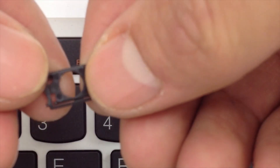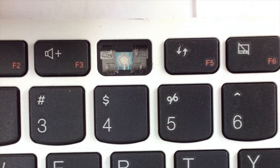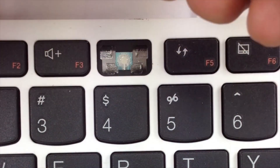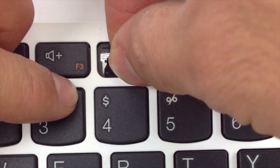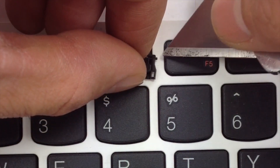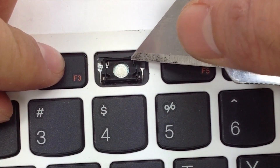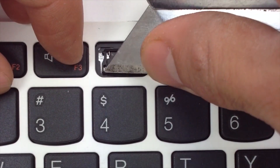This is the small size hinge. Go ahead and get your hinge. Go ahead and slide the hinge under the upper metal tabs first. Once it's under these little tabs, go ahead and hold it in place and apply pressure to the lower tabs.